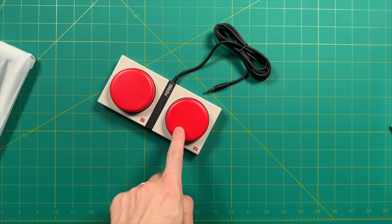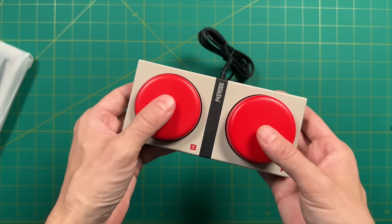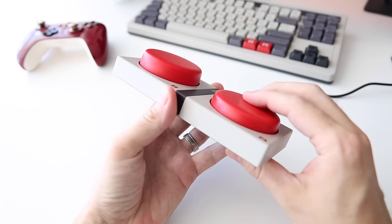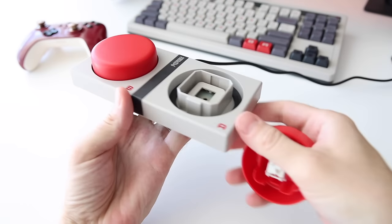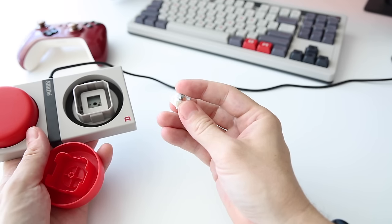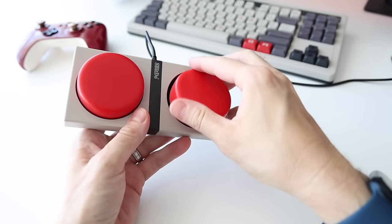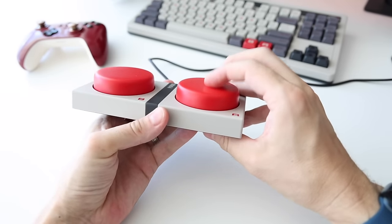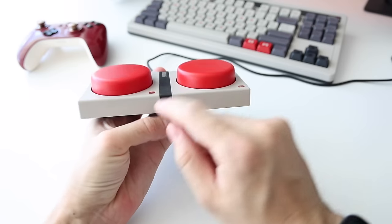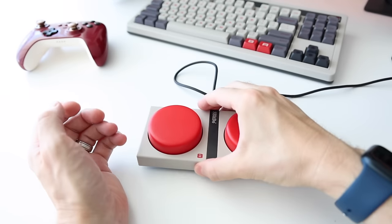These super buttons are comically large but super satisfying to press — I feel like I could press them all day. The top pulls right off and they use the exact same switch and cap function as the other keys, though the switch itself is green, which is generally associated with a tactile response with a little more force. The casing is made of metal and is nice and solid. The entire bottom is rubber, so it feels sturdy on a table even if you try to move it around.